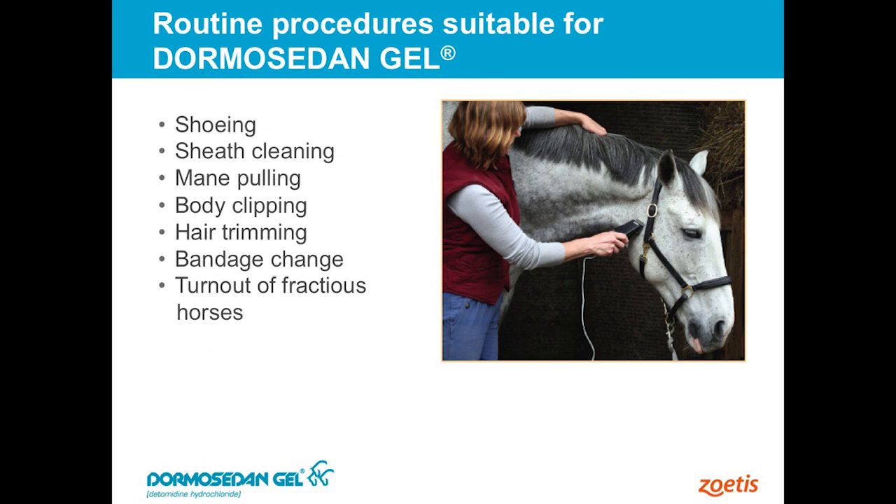Any type of farrier work is probably the biggest use of this product across the board. But let's say that the owner wants to clean the sheath, or we're going to pull the mane, body clip the horse, maybe clip the ears or a bridle path on a horse that doesn't like that. Bandage changes, especially in young horses that are pretty rambunctious, are also places where we see a lot of the use of this drug.